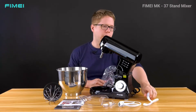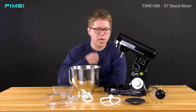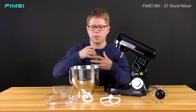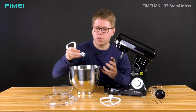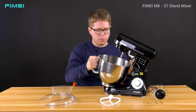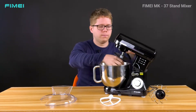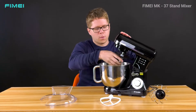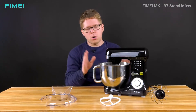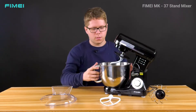Now we can try to install the replaceable heads. We have three replaceable heads and the cover. I'll put the bowl here inside and then attach the hook — you can put it down in this way. You can also put on another head like this.